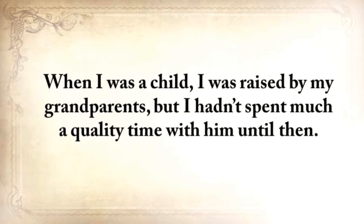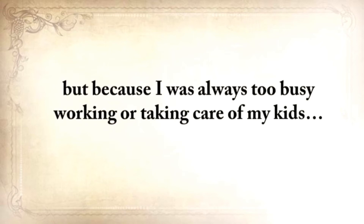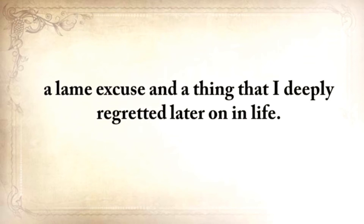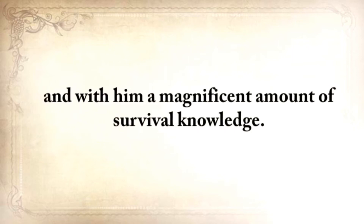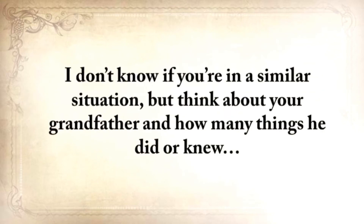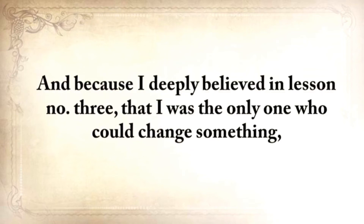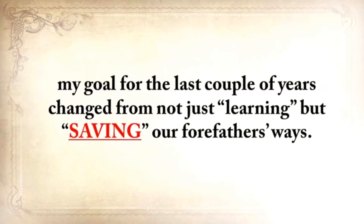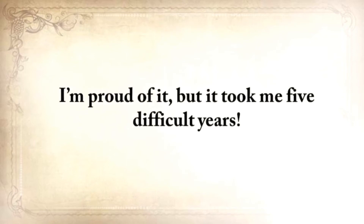When I was a child, I was raised by my grandparents, but I hadn't spent much quality time with them until then. In fact, there were months when we barely even spoke — not because we couldn't stand each other, but only because I was always too busy working or taking care of my kids. A lame excuse and a thing that I deeply regretted later on in life. My grandfather passed on a couple of years ago, and with him, a magnificent amount of survival knowledge. Think about your grandfather and how many things he did or knew — things that will vanish forever. And because I deeply believed that I was the only one who could change something, my goal changed from not just learning, but saving our forefathers' ways.